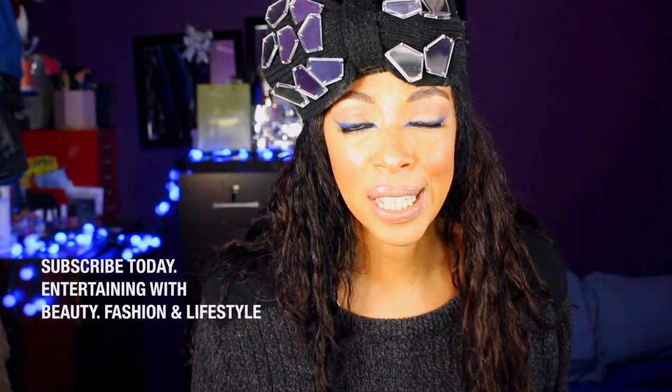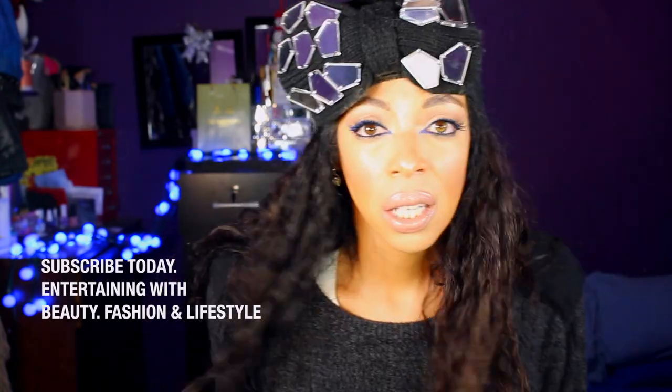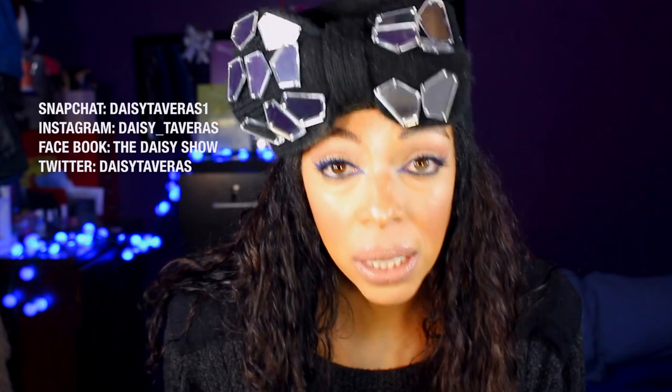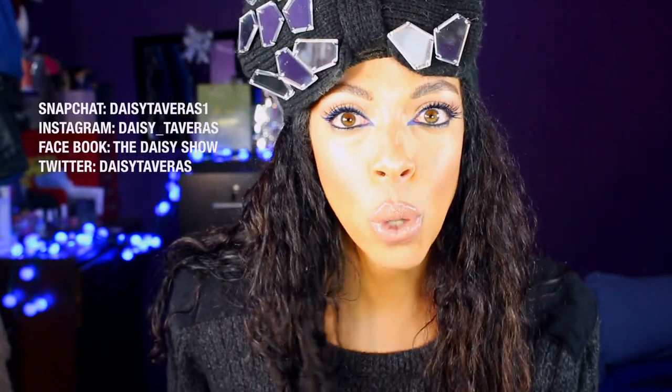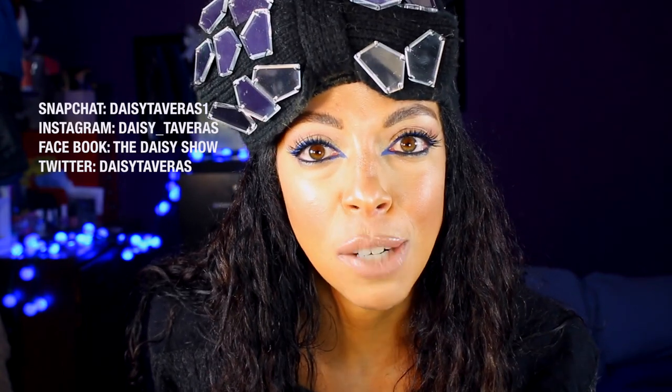Hi, I'm Daisy Tavares and welcome to This is Daisy. I'm very scared because I actually purchased something by MAC. And you know that there's so many girls out there that will do anything and are willing to do anything to get their hands on MAC. But don't you worry about a thing — I got us covered.